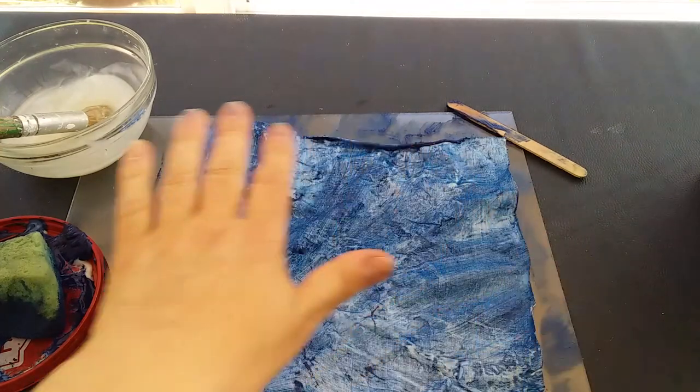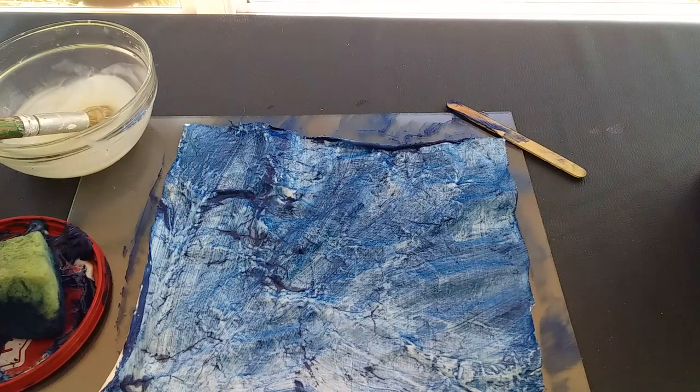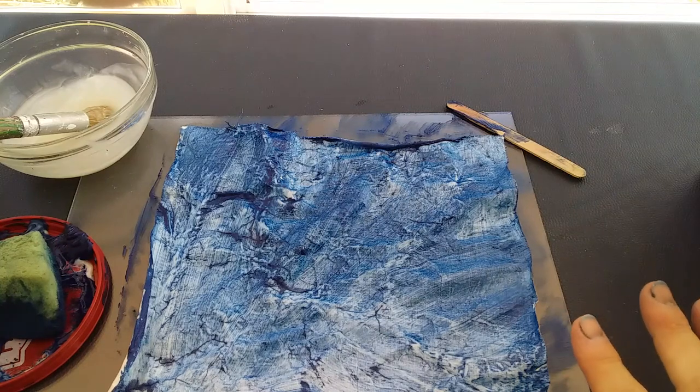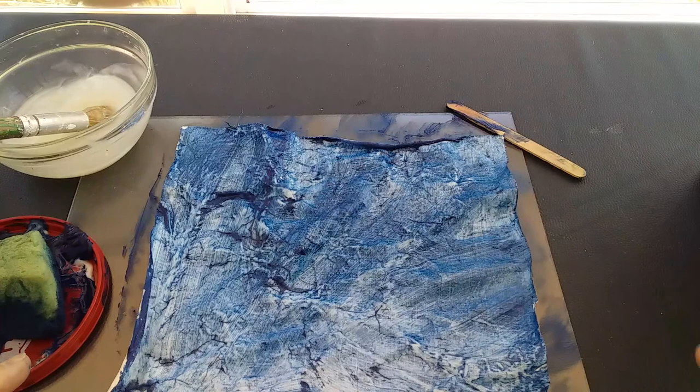You could put a piece of old cloth or paper over the surface if you were worried about your ironing board. Once that ironing process has been done and the color is fixed into your fabric, you simply put this in a bowl of water and the starch dissolves, and you can gently rub off the starch so that the cracks will be revealed.